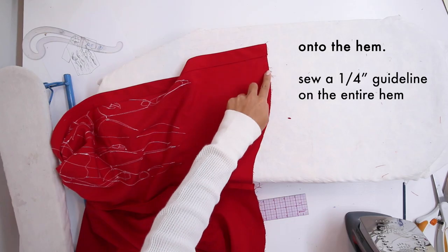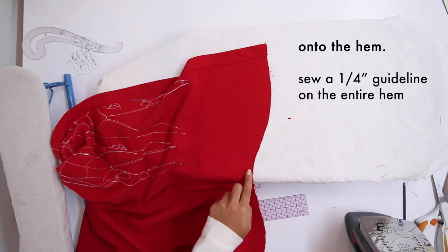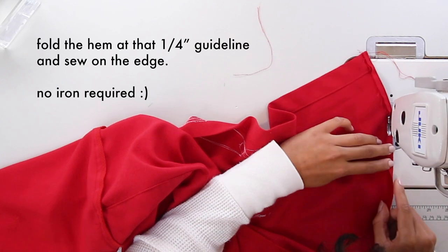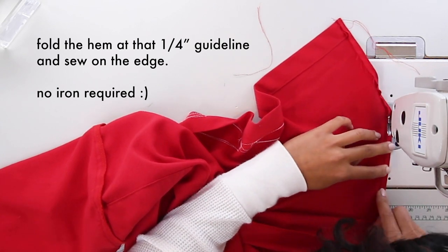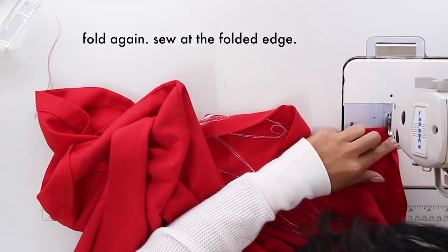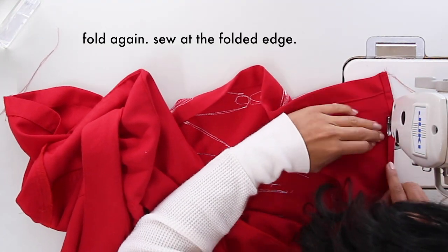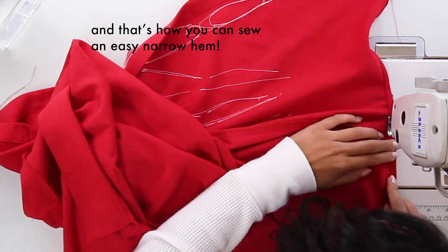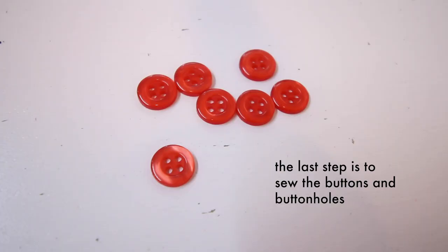Onto the hem. Sew a quarter-inch guideline on the entire hem. Fold the hem at that quarter-inch guideline and sew on the edge — there's no ironing required, which is why I love this method. Fold it again and sew at the folded edge. I do have an in-depth tutorial just on narrow hems if you'd like to see a slower version.